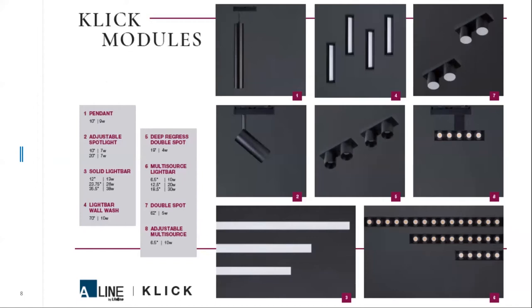Now we're going to look at the CLIC modules or fixtures — there are eight different styles to choose from. The pendant is number one. The adjustable spotlight, number two, is available in two beam distributions: a 10-degree spot or a 20-degree spot. The solid light bar, number three, is currently offered in 12-inch, 2-foot, and 3-foot options, derived from metric 300, 600, and 900 millimeters. We are redimensioning everything to the Imperial system for consistency. The light bar wall wash is an incredible fixture — you have to see the performance to believe it.